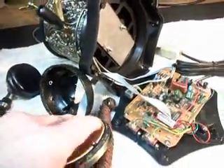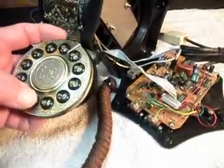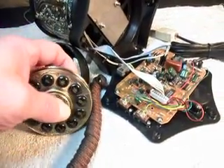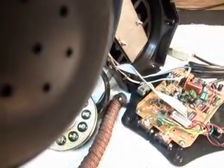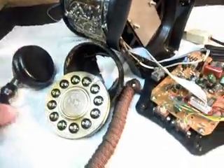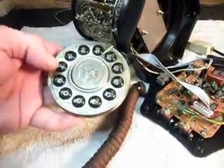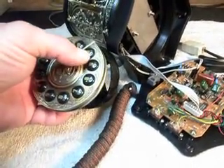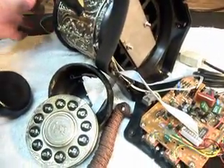Let me hang the phone up. With this keypad loose, it's a little difficult. Now what I'm going to do is do that one more time — get my dial tone back. This keypad is loose; nothing's together on it.